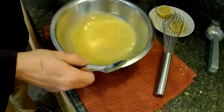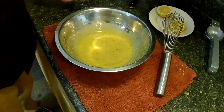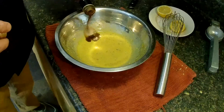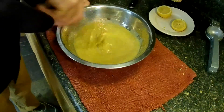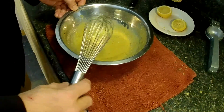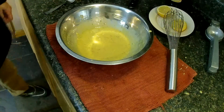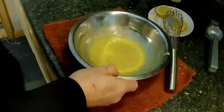This is pretty much the traditional right there — just like that. Let's taste it. A little more — a little more red wine vinegar. That's pretty good right there. So that's traditional right there.